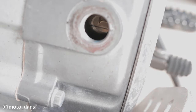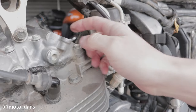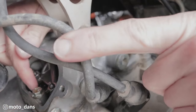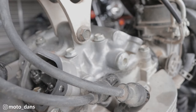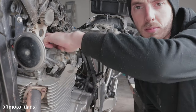Now you can see the T mark. With that T mark lined up, have a feel of the rockers. If there is absolutely no movement, you are 180 degrees out and need to turn the engine over again and reline up the T mark. Once you do, you can hear and feel there is a bit of movement.